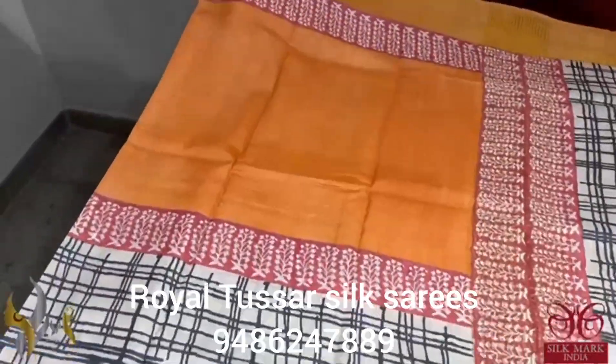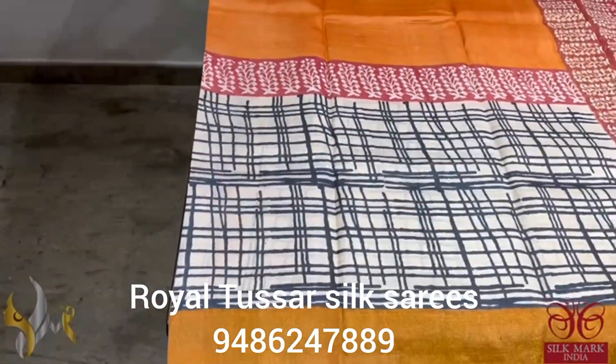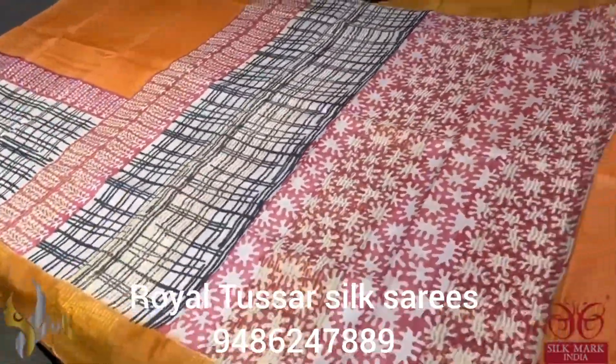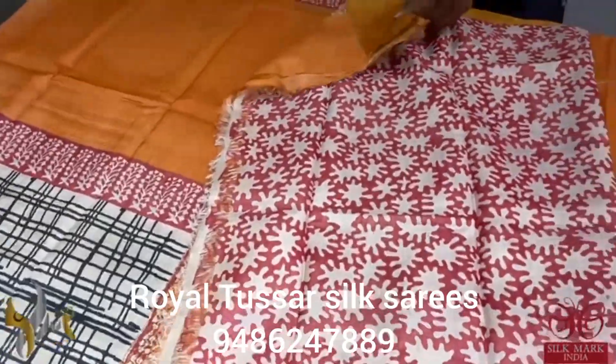Beautiful orange sari here with top half plain and bottom half fully with a very different checked pattern, very different weaving, and it is having zari borders also. The pallu is fully printed and the blouse piece is also here printed in the mild pinkish red color base with a beautiful design.